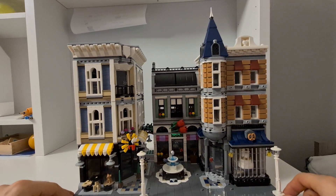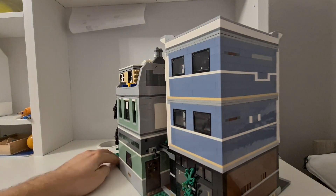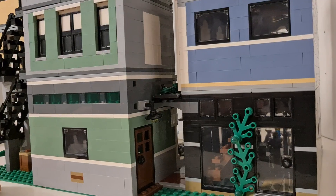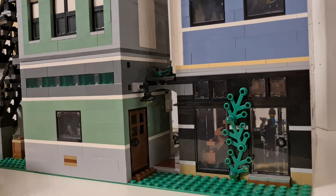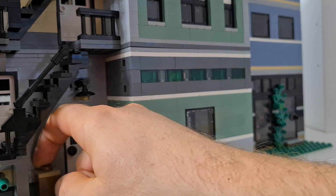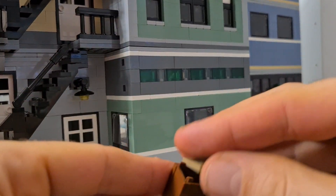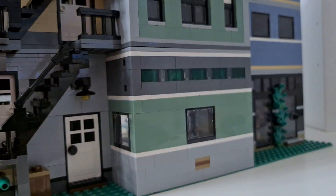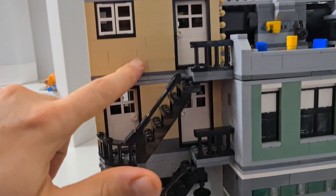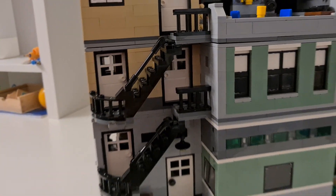There's a lot to check out, even in the back. We have an entrance to the flower shop and an entrance to the coffee shop back here, plus a trash can. The only thing that feels a bit strange is that to get to the upper floors you have to walk through the shops — through each shop to get to the top.